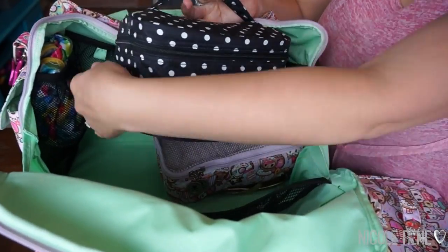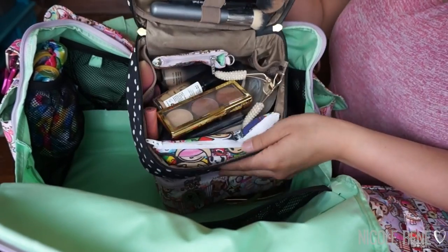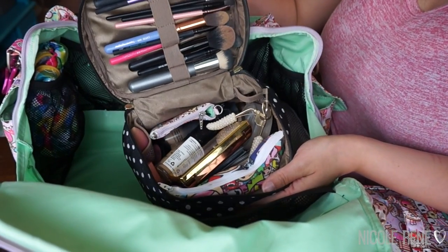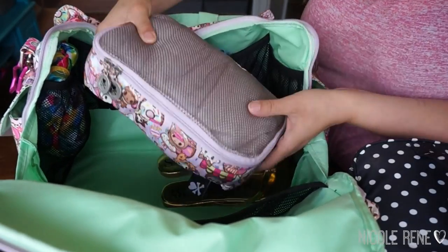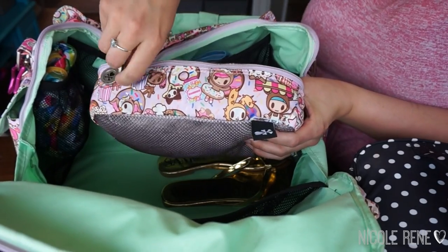The Duchess print Be Ready is packed pretty full because I did my friend's makeup for her wedding, so this is packed with all of my makeup. I have all my brushes up top and all my makeup down here with everything that I need.